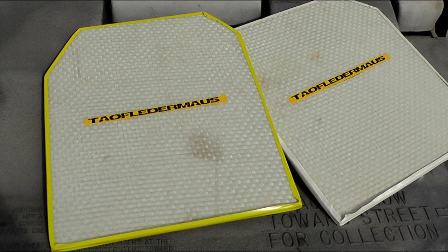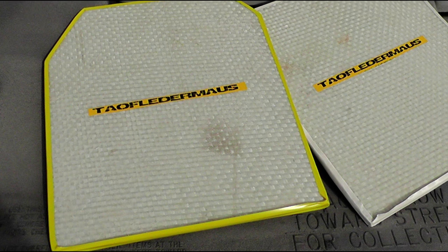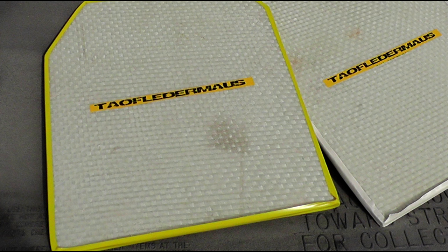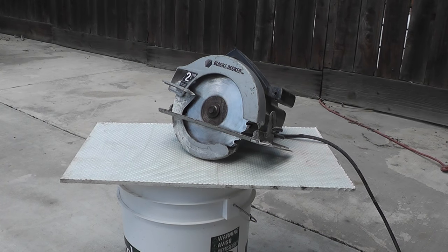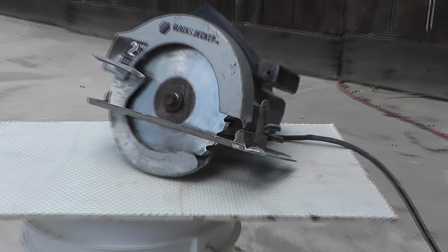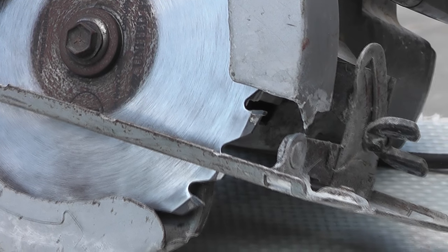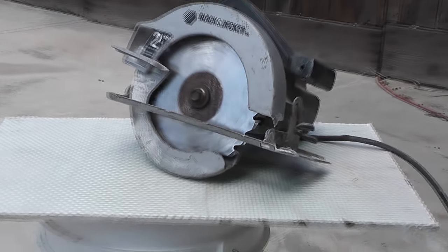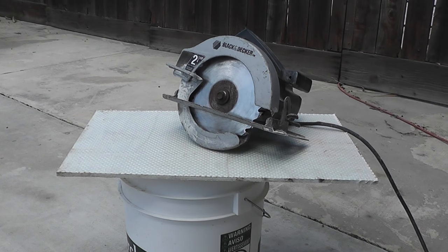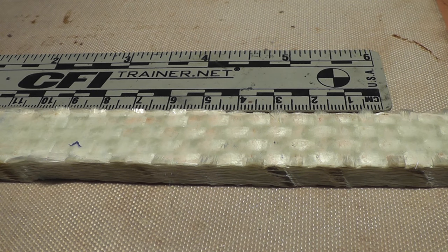A viewer named Greg generously donated a big piece of this stuff, 2 foot by 8 foot, so I needed to chop it down into smaller body armor size pieces. I cut it using a skill saw with carbide teeth and also sprayed it with water as I cut it to control the dust. Fiberglass is pretty nasty stuff and I would recommend wearing a dust mask and even some disposable coveralls to protect your clothing. The fine fiberglass dust is very irritating to your skin, so you want to avoid getting it on you at all costs.